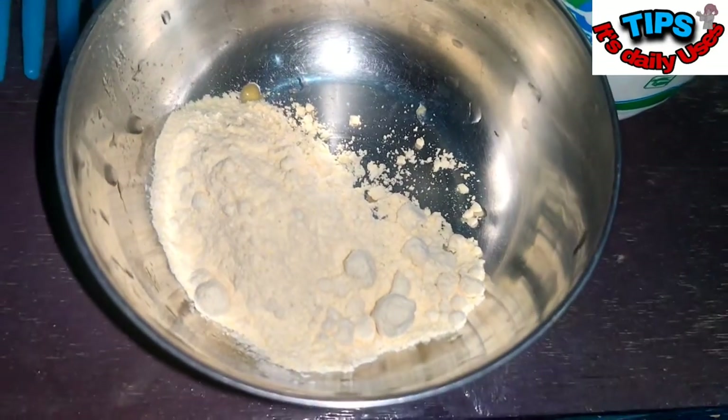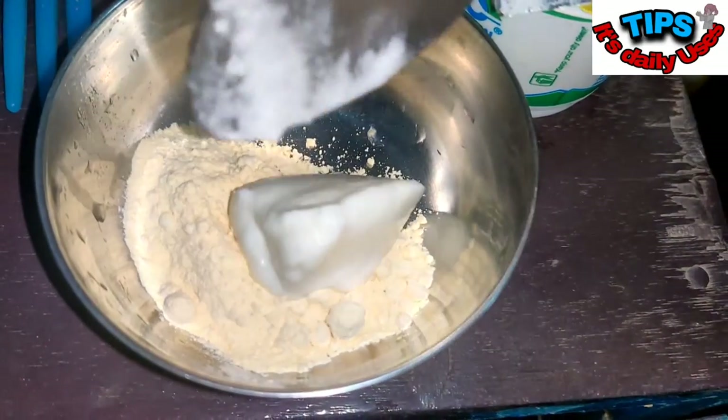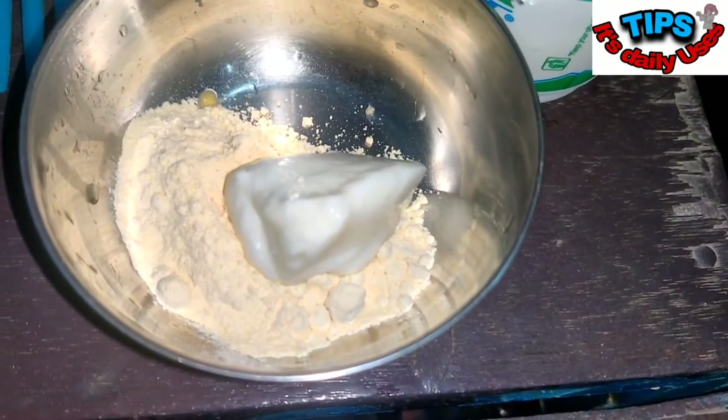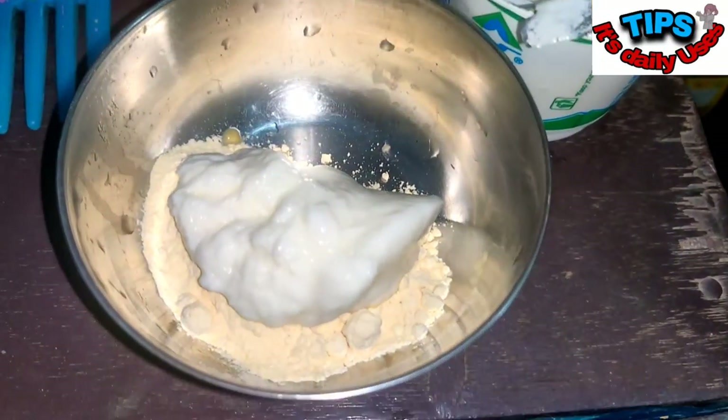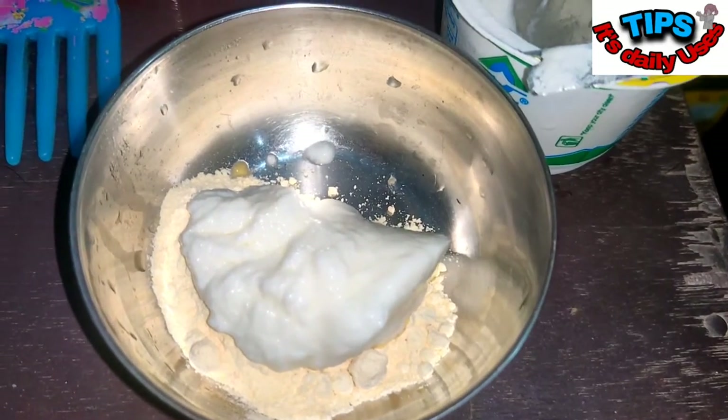So let's see how to make the pack. You need two spoons of gram flour — put it in a bowl. Then you can use homemade curd, or if you want you can purchase it from the market. Make sure the curd is a little sour; if it is one or two days old that will actually benefit your skin more because it has got bacteria that is healthy for your skin. But in case you do not have that, it's fine — you can use fresh curd as well.